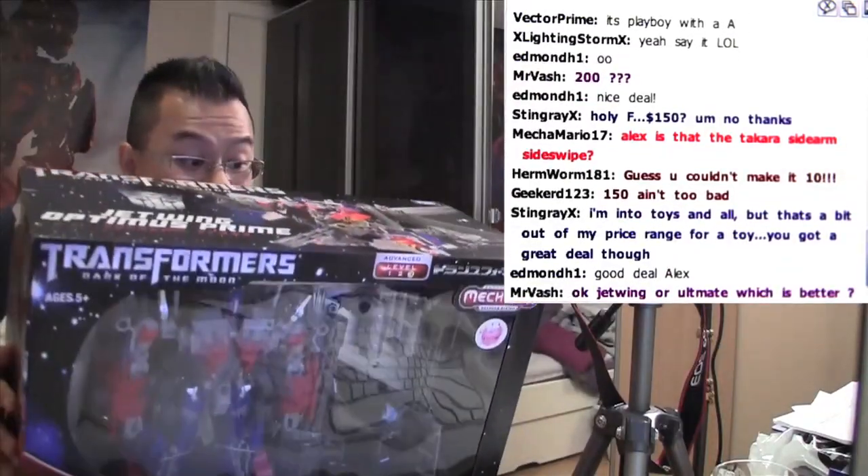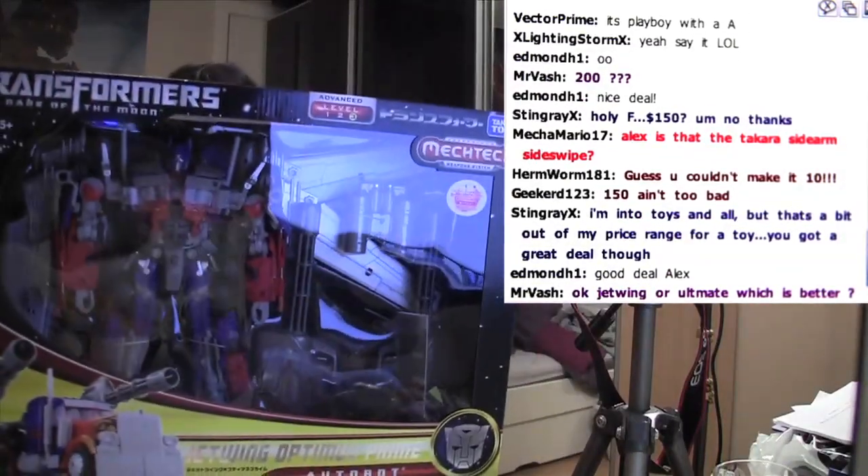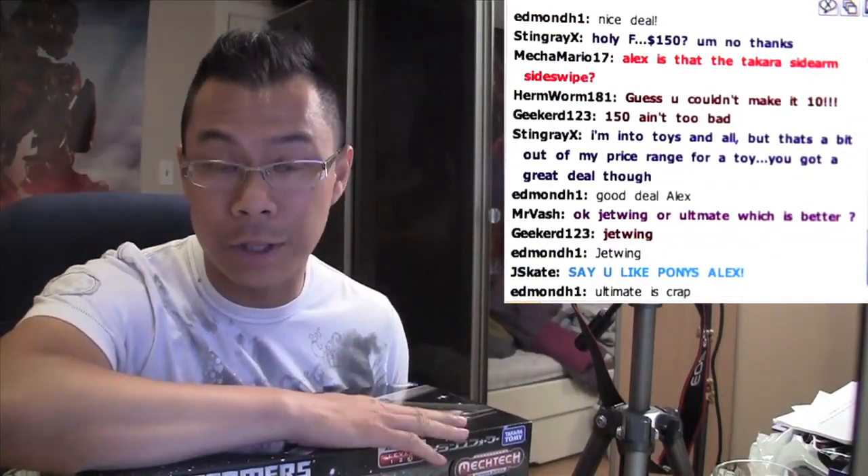Anyways, I'm really happy with this. I'm not going to open it anytime soon because I've got a bunch of deluxes that I've got to open up and review. So anyways, you saw it first on BlogTV. There you have it. We're done here.